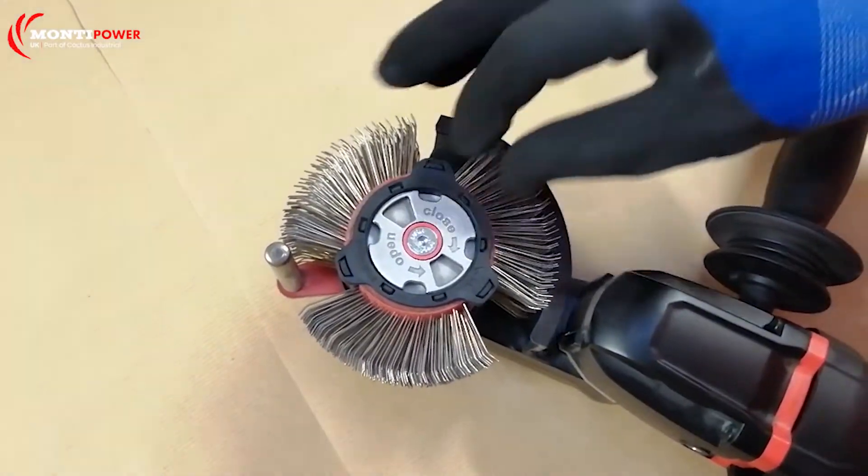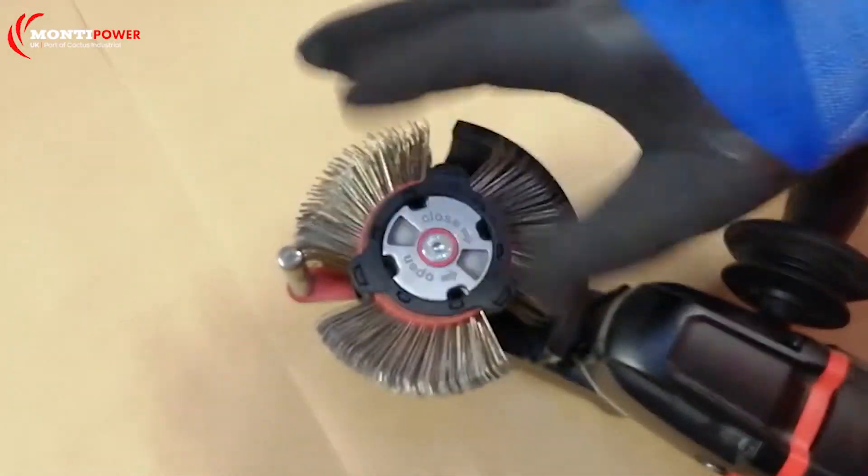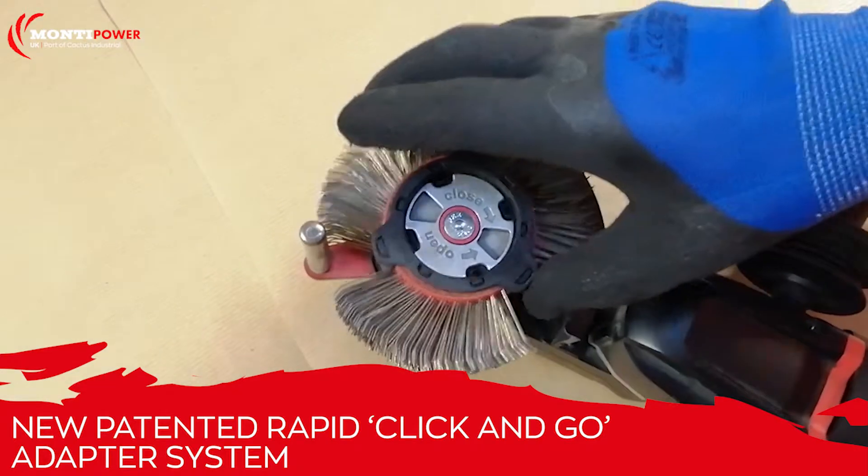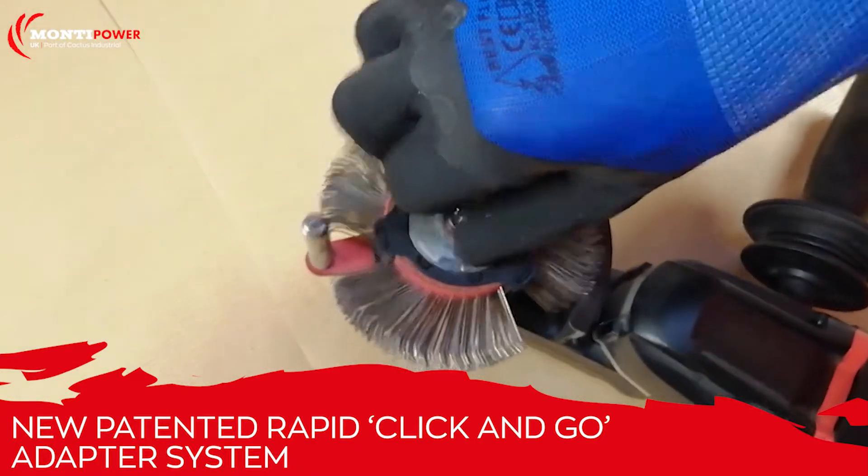You don't even need to use the allen key anymore. All you're doing is anti-clockwise to take the belt off, then back on — just line it in with the grooves and clockwise to lock again.